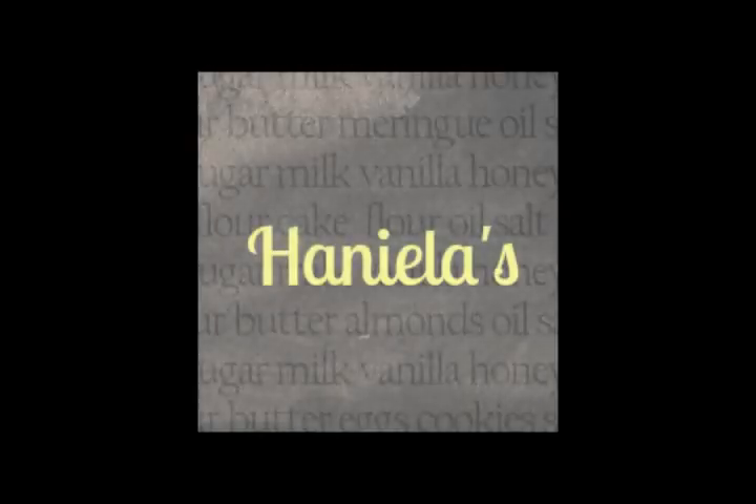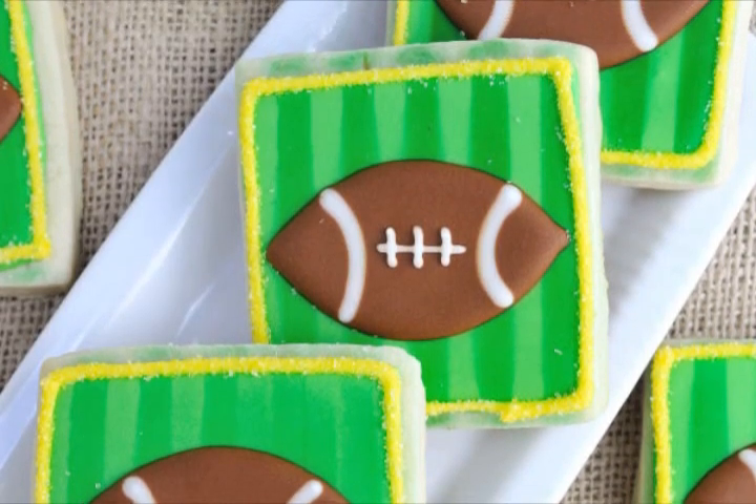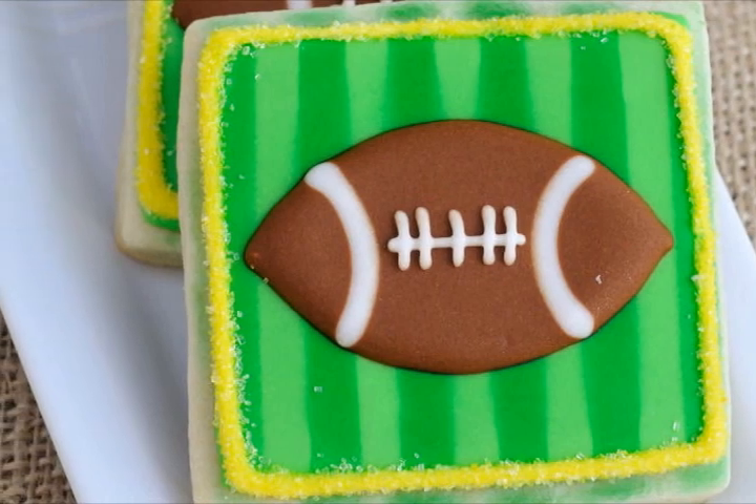Hi guys, it's Hany from Anielas. Welcome to my YouTube channel. Today I'm gonna show you how to make these football cookies. For this cookie decorating tutorial, you're gonna need an airbrush. If you don't have an airbrush, you can also try using a food edible mist spray.